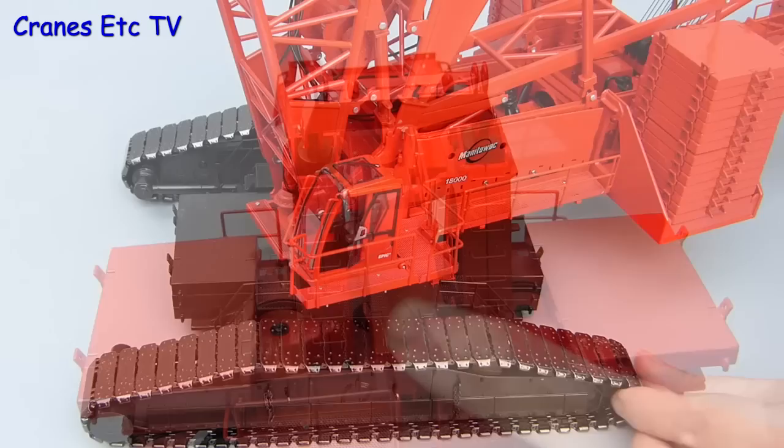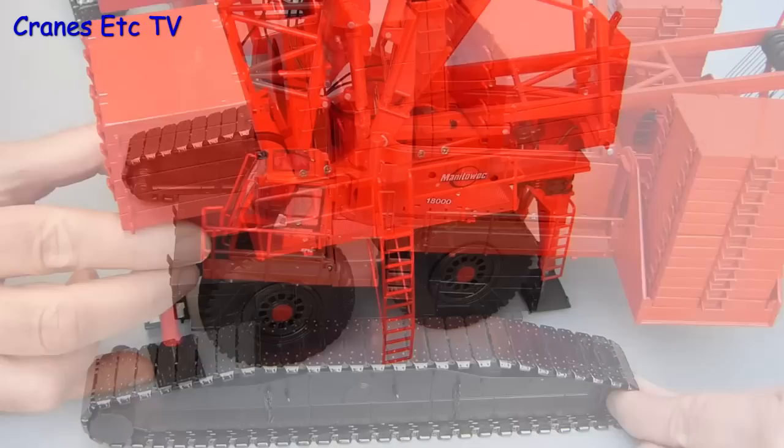With the whole crane assembled it can be made to rotate smoothly, and that includes the Maxa attachment which just moves with the crane's rotation.